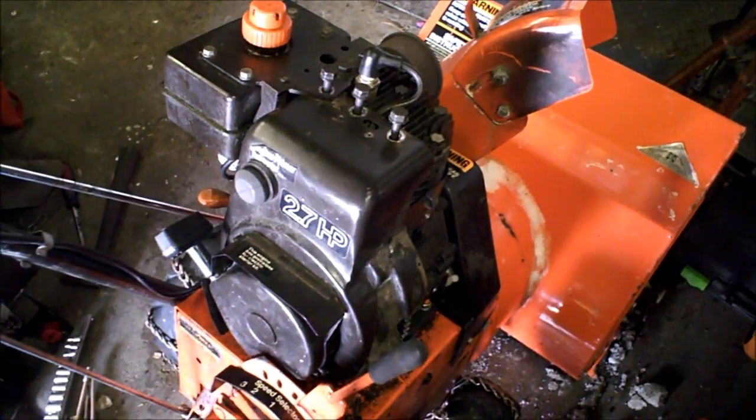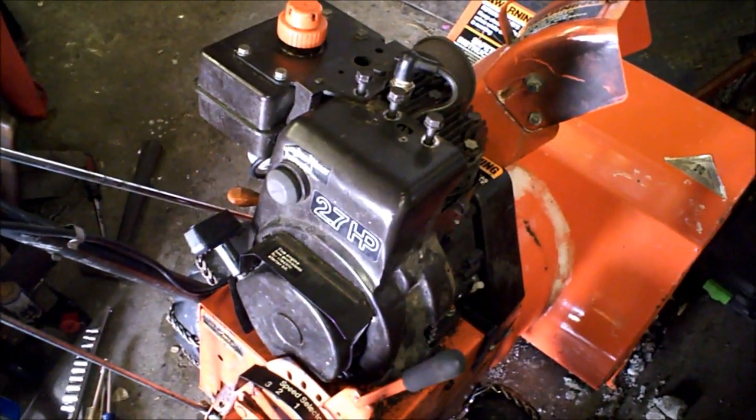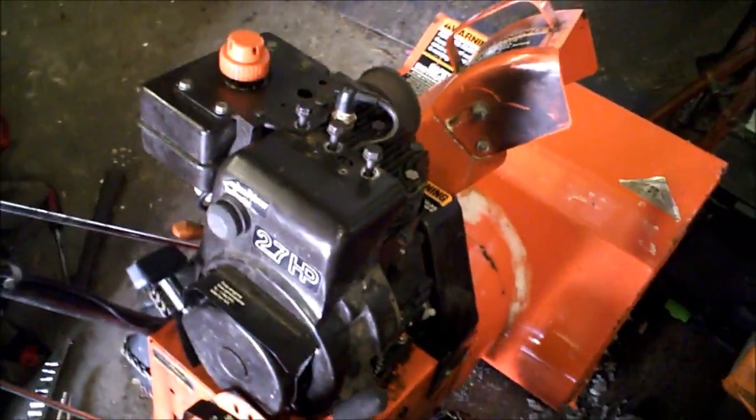Here we have an era 1980 Tecumseh that has never had its points replaced. It is a family member's, so that's how I know it never has. It did have an electric starter, so I pulled that off.